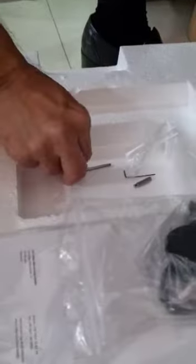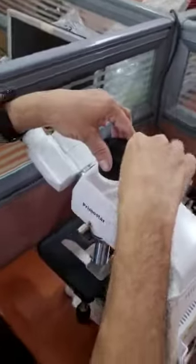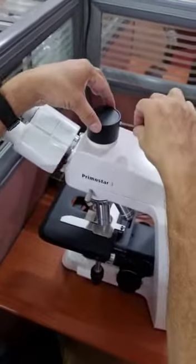In that pouch you can find two Allen keys. Take the bigger Allen key — this is a 2.5 mm Allen key. Take the Allen key, turn it anti-clockwise and remove the dust cap. Keep it aside.